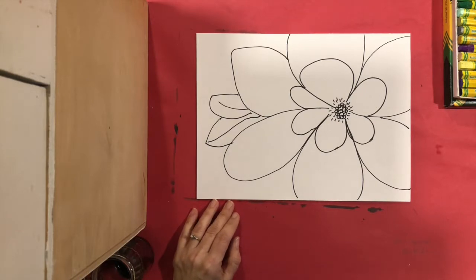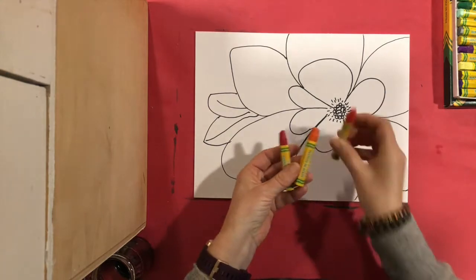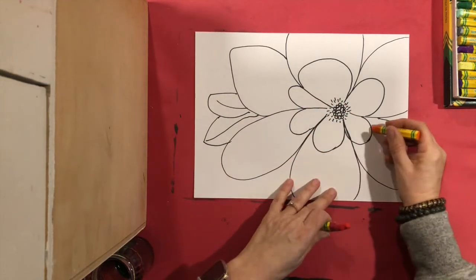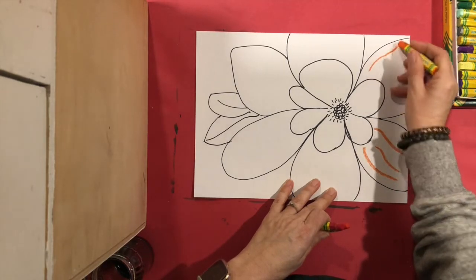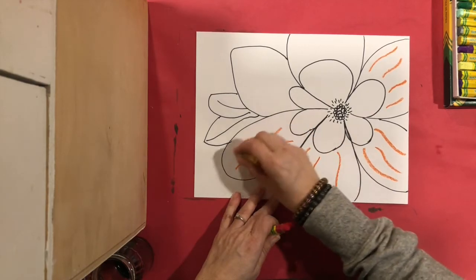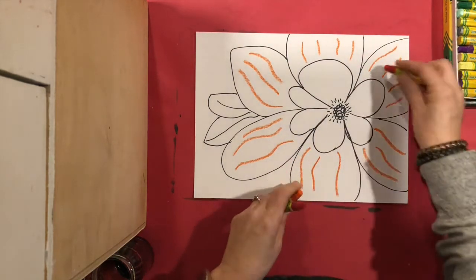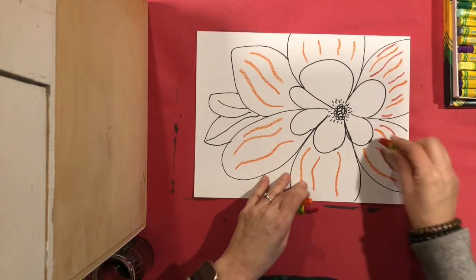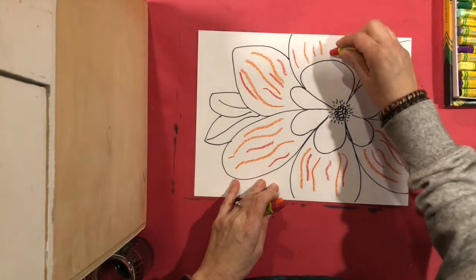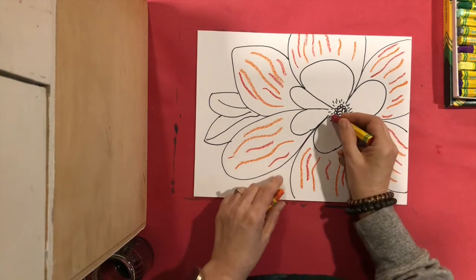Now I've got my Sharpie part done. I'm going to use crayon to add some lines on the leaves to make it look a bit more realistic. I'm going to be using three similar colors — a dark red, an orange or light red, and a darker red — and I'm just going to make some wavy lines on my petals. They start near the center and go out towards the edge. You can make them long or short, and maybe they go right off the page.